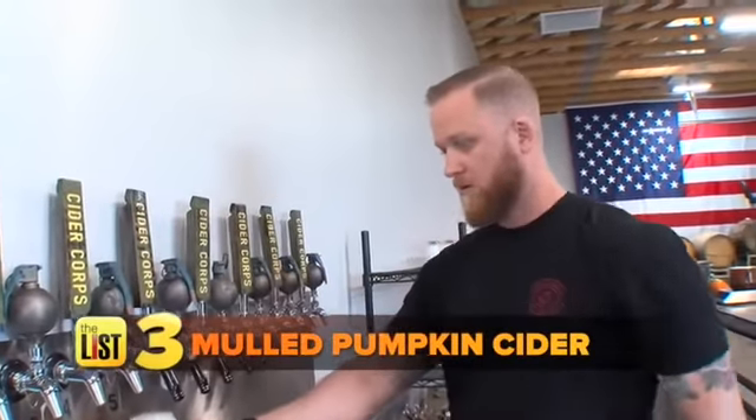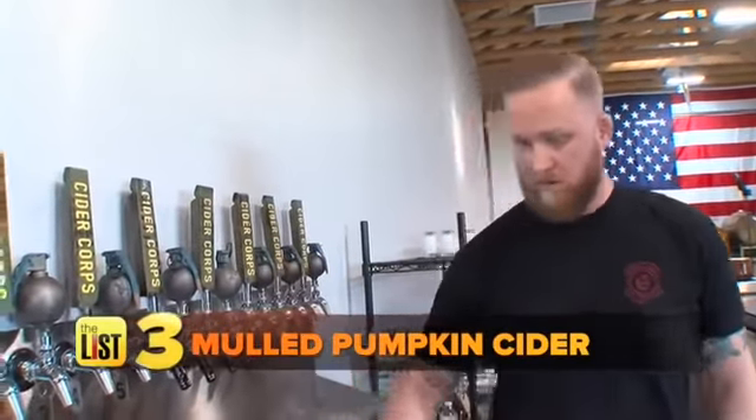For our final booze-free holiday drink, we head to Cider Corps to try their mulled pumpkin cider. We start off with our pumpkins — cut them up, get all the seeds and gunk out, and chop them into quarters. Top these with pumpkin spice and bake them for one hour.